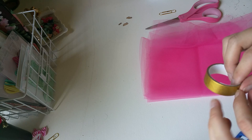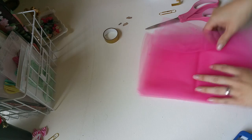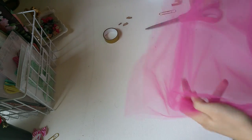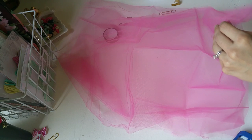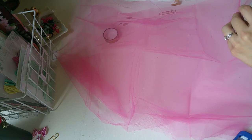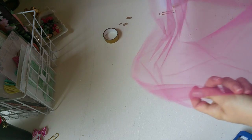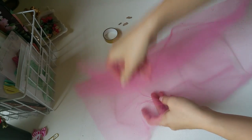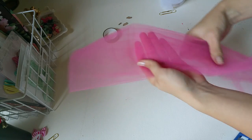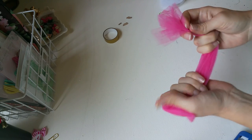You could either do the washi tape or ribbon, it's really up to you. So all you're gonna do is take a piece of tulle and cut it down to size. I'm gonna cut this in half. Then I just fold it hot dog style and then I fold it hamburger style.